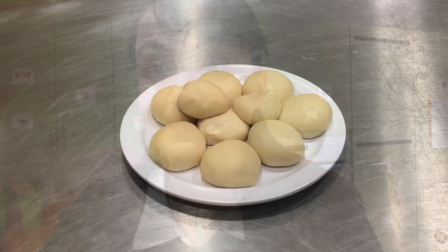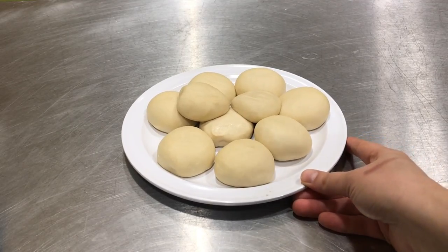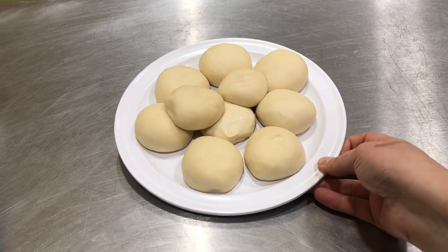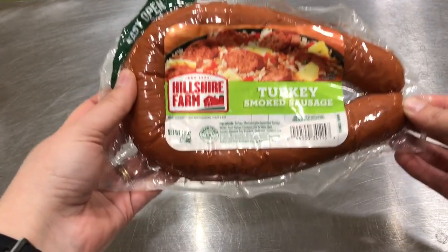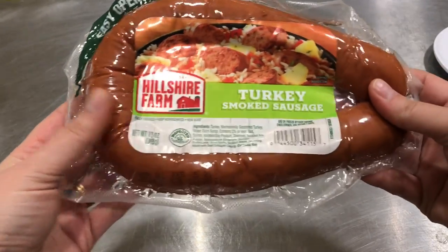Or you might even like yours plain. So I'm gonna show you how I like them and then maybe you'll try my way or your own way. To make the sausage rolls you need frozen raw dinner rolls that have been thawed out and have not risen. You need sausage — I am using turkey smoked sausage, but you need some sort of pre-cooked sausage. You can make the sausage rolls just plain and they will be delicious.